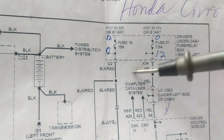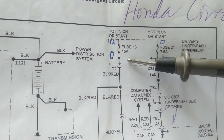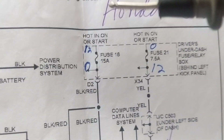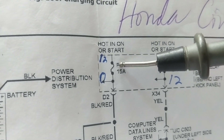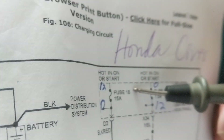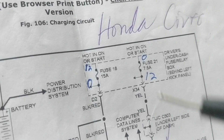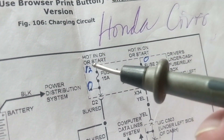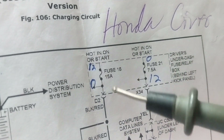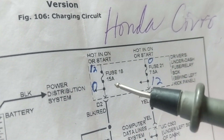On one side I measure 12 volts, and on the other side I also measure 12 volts — that means the fuse is good. Or when the alternator is working, I measure 14 volts on one side and 14 volts on the other side. I have no voltage drop across it, so obviously the fuse is intact and good.